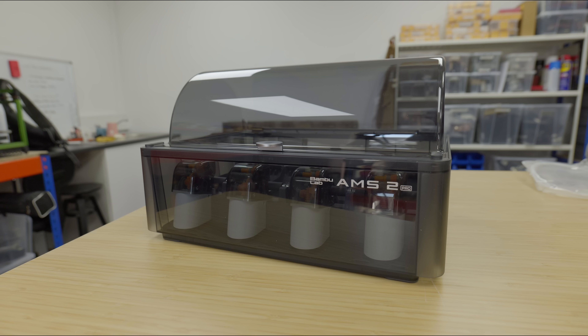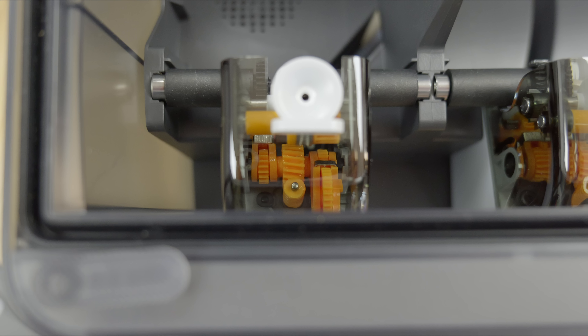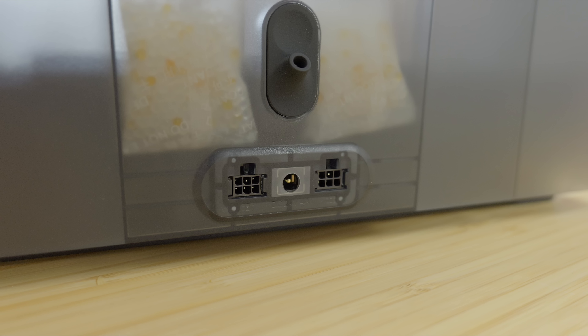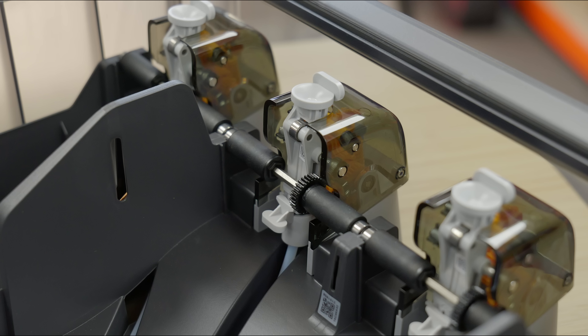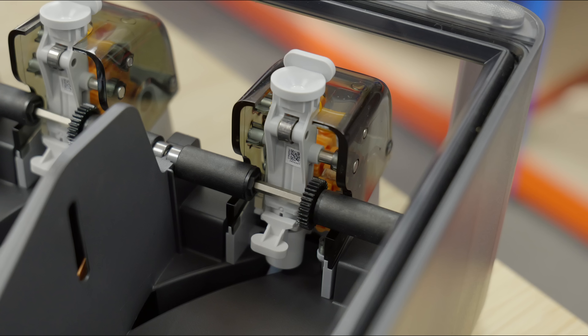Next up, we have the AMS2 Pro, which is an upgraded version of the AMS. The overall size, weight, usability, and functionality are all very similar, but this one now has drying capability up to 65 degrees Celsius. That allows for removal of moisture from your filaments through adaptive ventilation. It's pretty cool.